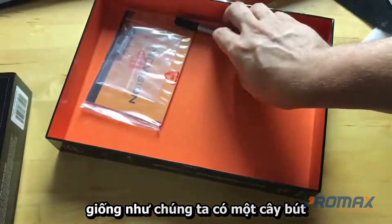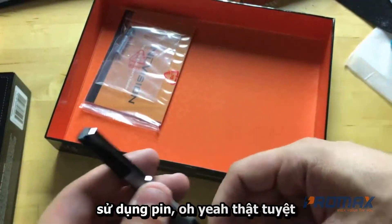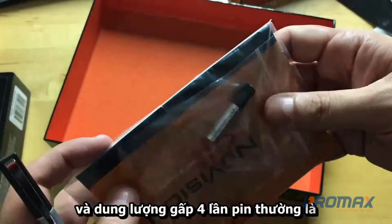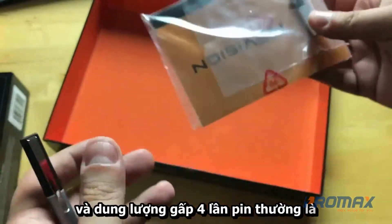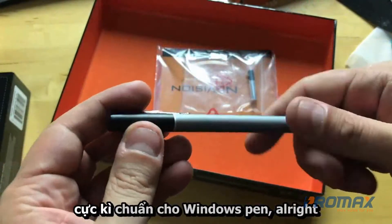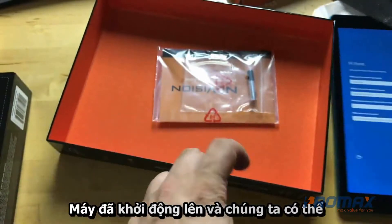We have a pen — it uses a battery, which comes with it. It's a quadruple-A battery, which is pretty standard for Windows pens.